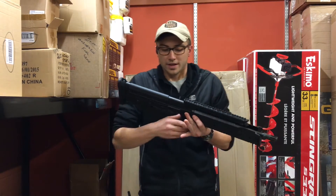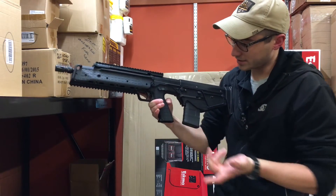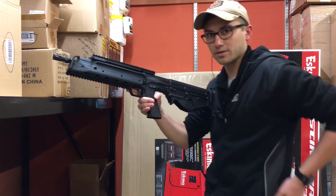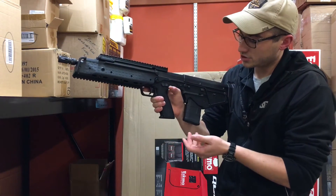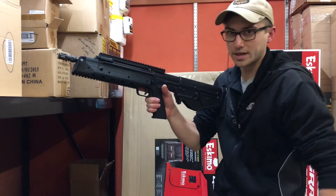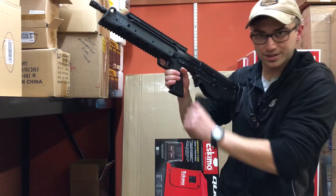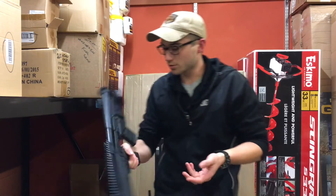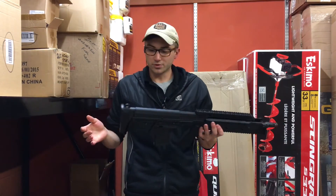One thing I'm going to take from his video is that the magazine release on here is pretty interesting. You could either grab it like this and then grab another magazine, or you could release it by just sending back your trigger hand and it just pops right out. You can already be grabbing another magazine without making that extra motion to reload, which I find pretty sweet.